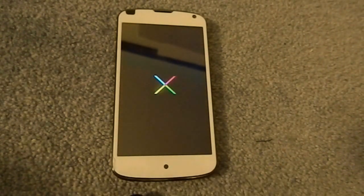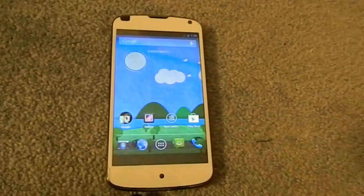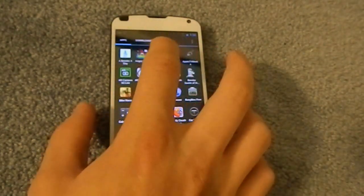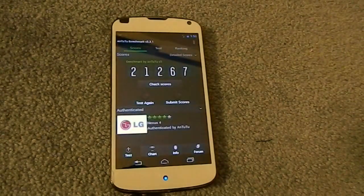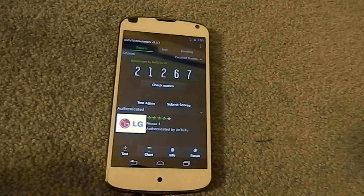It's not like Quadrant where the score can go up and down drastically — Antutu is very picky with its scores. My previous score was 21,267, and that was on stock everything with this kernel. It comes with 1.5 on the on-demand governor and a 199 minimum CPU speed, so basically everything's stock, and that's the score I got, which is pretty awesome.